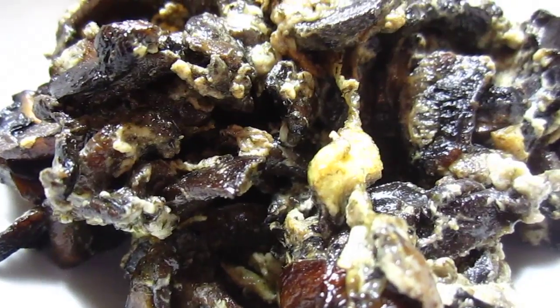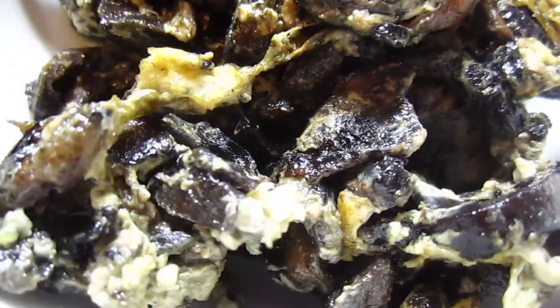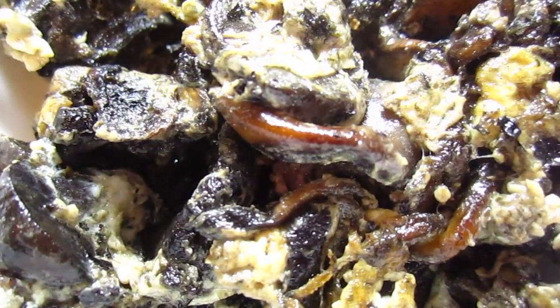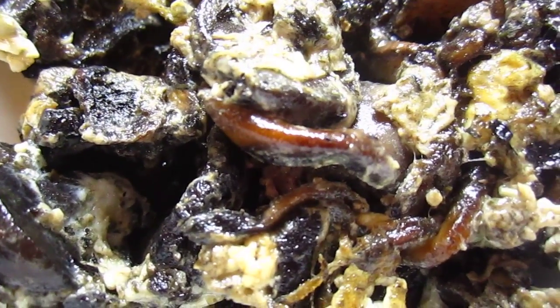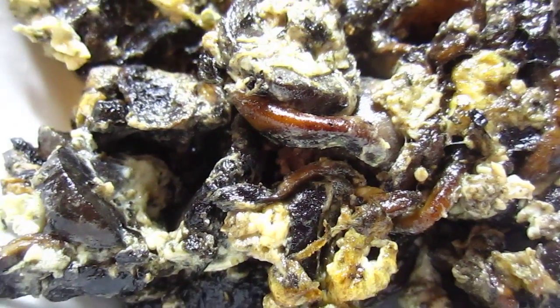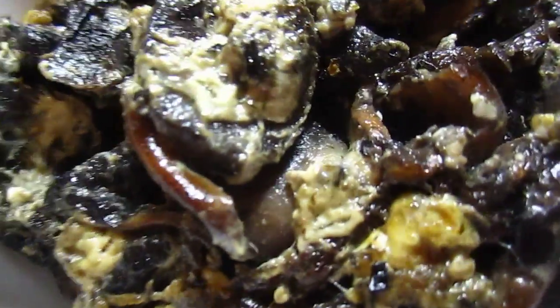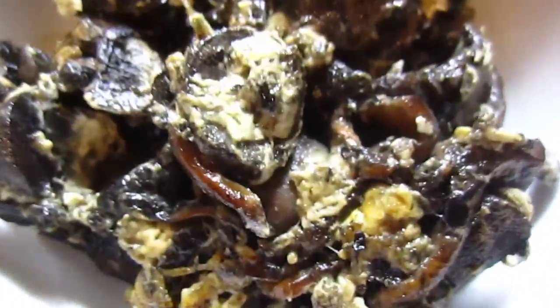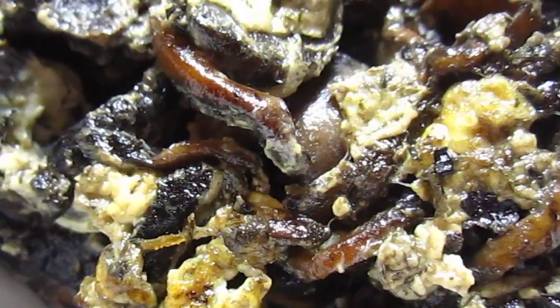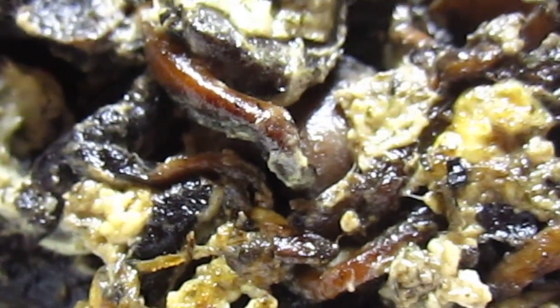Why egg white? Because this morning my husband made hollandaise sauce, so the egg yolk was used and only the egg white is left. I'm using them up. It is quite a sorry-looking dish, but the taste is not that sorry. Enjoy or endure — bye bye friends!